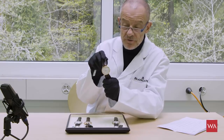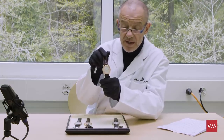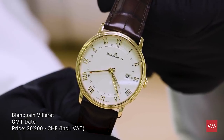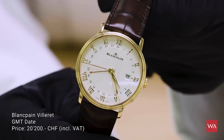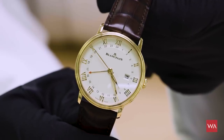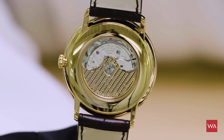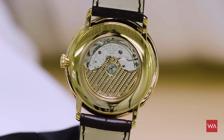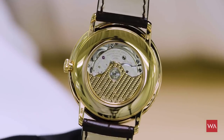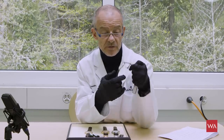There's also a second version of the Villeret GMT watch — I won't repeat all the functions — this is the version in 18-carat red gold. It's the exact same watch with the same features and the same movement, equally thin and elegant, but in 18-carat red gold. It will perfectly fit underneath your sleeves, and won't snag them, because it's very thin with very smooth surfaces.